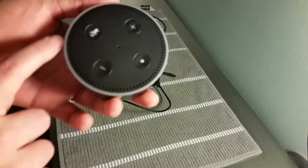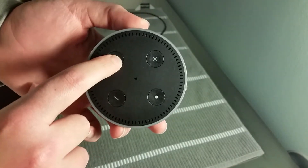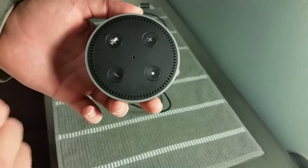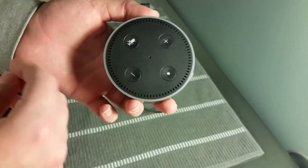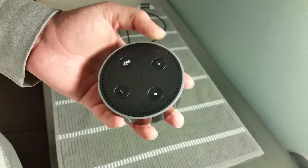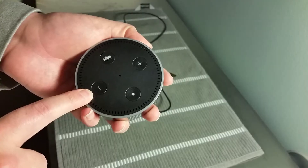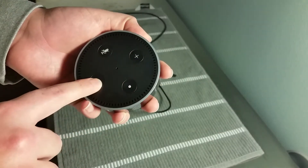Going over the buttons: we have the microphone button, and if you click it on and off it'll turn your microphone on and off. If you turn your microphone off, that means your Echo Dot won't be listening for you to call out its name. You also have a minus and plus button for volume control — you can also control volume through voice commands.